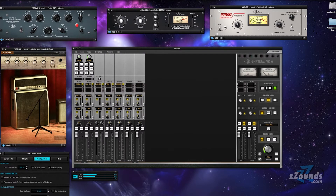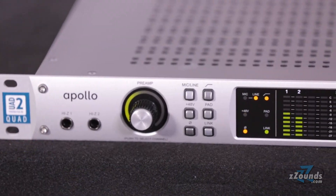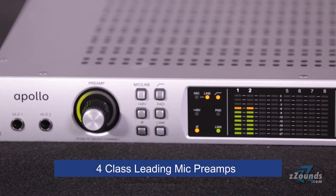soft tube amp room models, the 610B tube preamp, and more. The Apollo Quad has 4 class-leading mic preamps that sound pristine on their own,